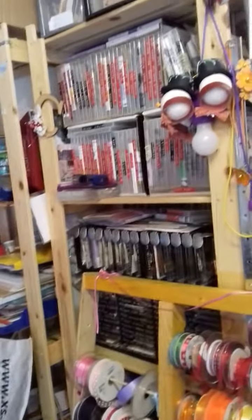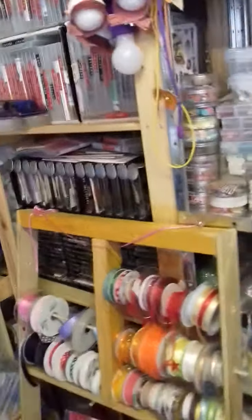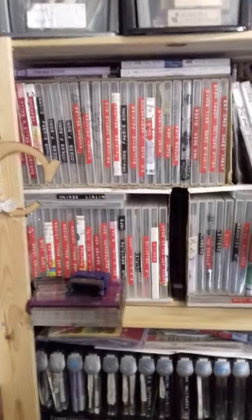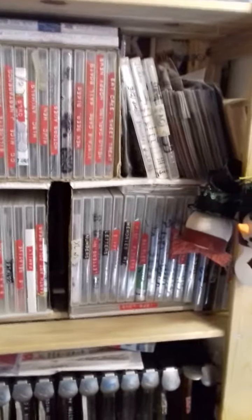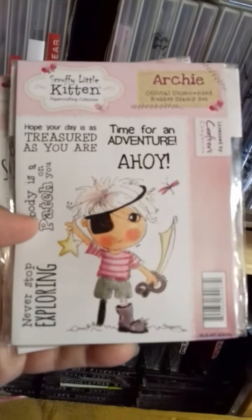Over here as you can see — that's stamps. This is the way I used to store my stamps years ago. All the way in there are different stamp sets and I would store them in old CD cases. These ones up here — I don't know why I bought them, they're not even opened and I've never used them. They're Crafters Companion ones and I keep threatening to sell them but I've never got around to it. Because crafters don't sell their things!